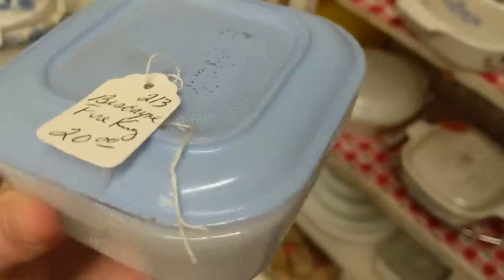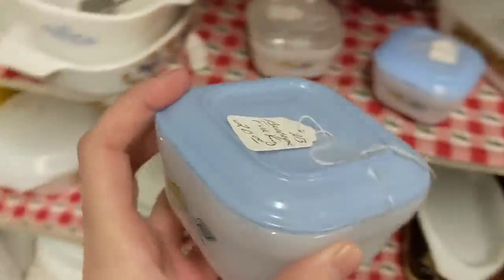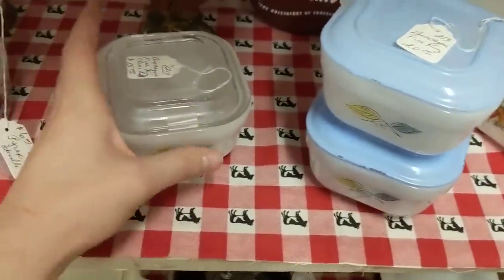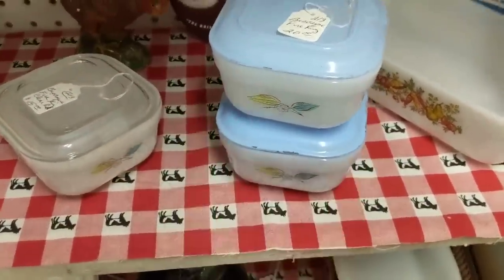I had to show these — I have never seen these blue fired-on lids like this. This is an Abiscayne pattern from Fire King, but this one's clear — isn't that weird? So cool.